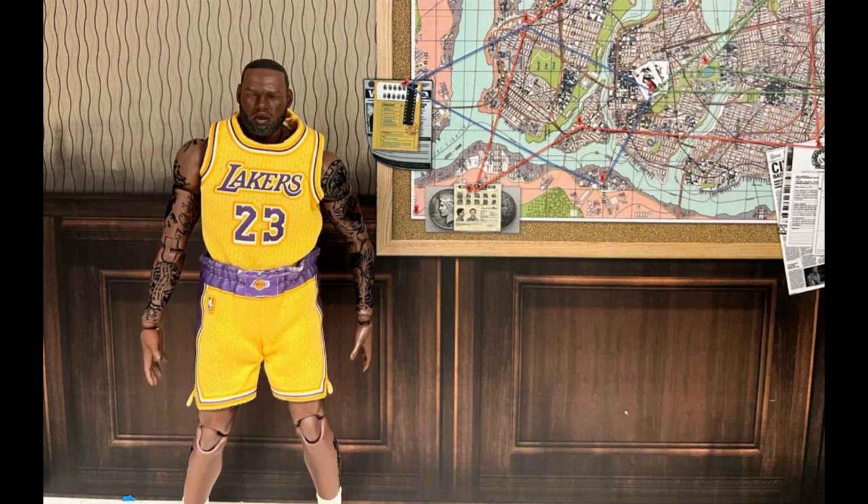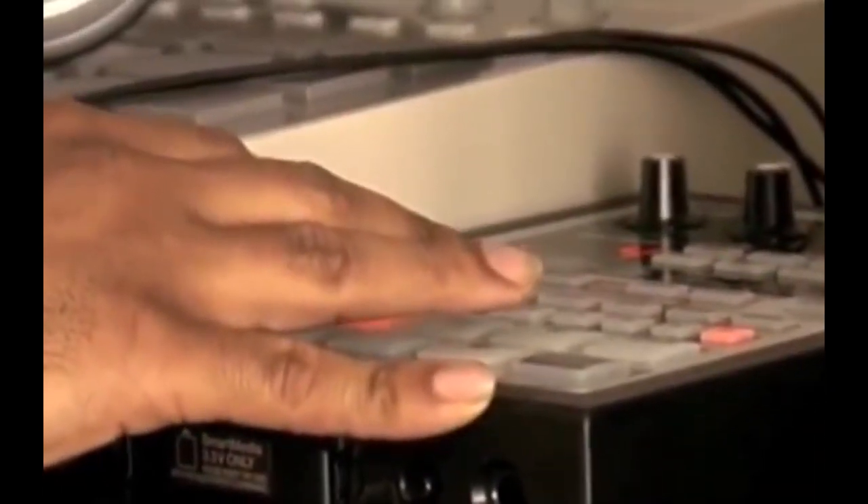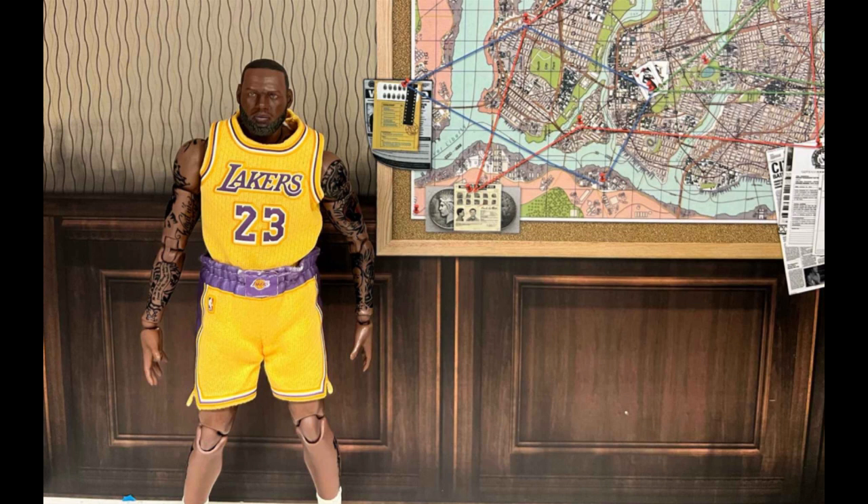Madlib said that one of his favorite production machines is the Boss SP-303. You can even see him using this machine in the YouTube video below. I did an in-depth study on his use of the SP-303 for Mad Villainy in the video above.